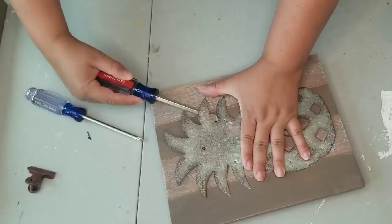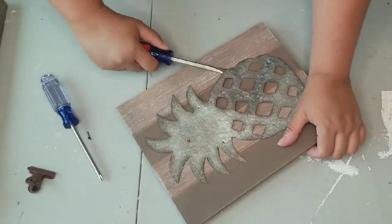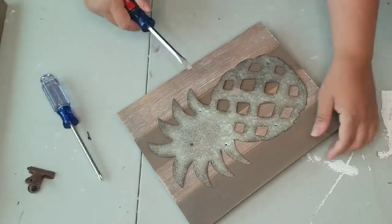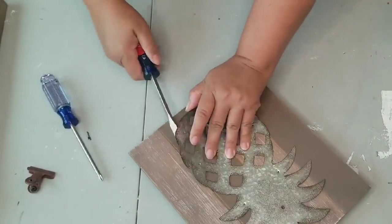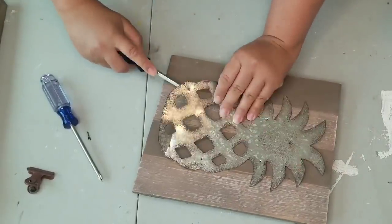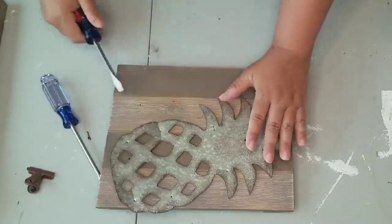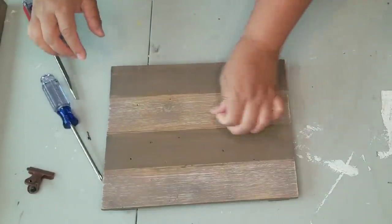My cousin messaged me several weeks ago and said she was gonna get rid of these wall decors and asked if I wanted them before she tossed them. So I am going to turn them into some super cute farmhouse chic wall decor.